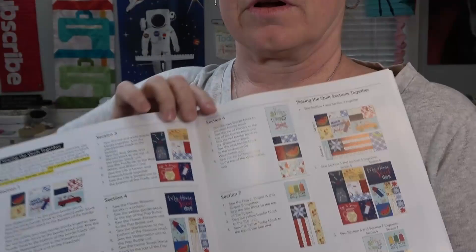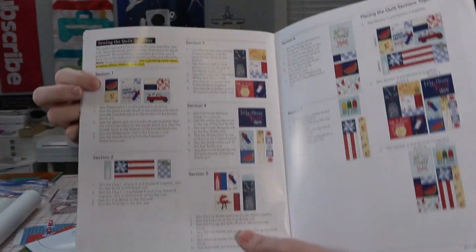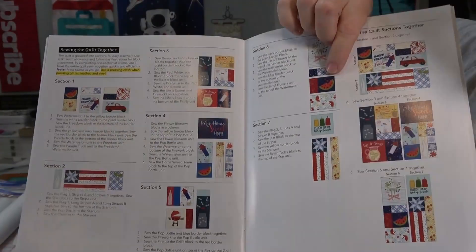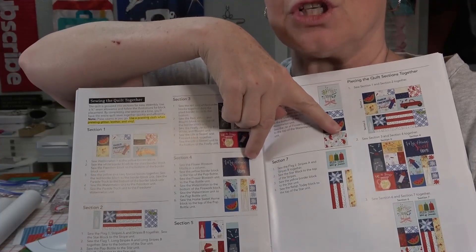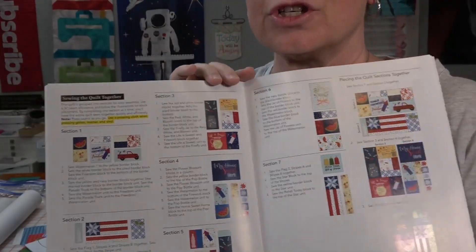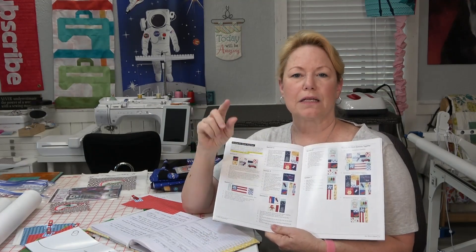Some of these sections have duplicates. For example, there's a watermelon in section one, another in section four, and another in section six. So we're not going to do just section one — we'll do section one plus the watermelons for the other two, so you'll actually be working ahead and have homework. I'm going to show you how to do multiples: I'll do one watermelon on the single needle and then do the other two watermelons in the 8x12 hoop on the multi-needle.